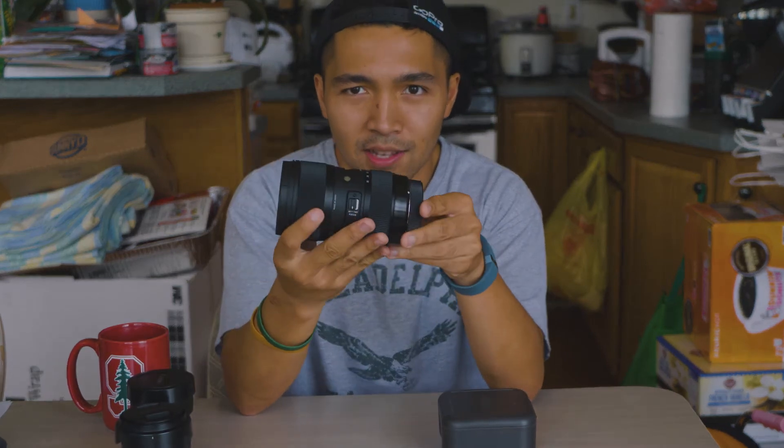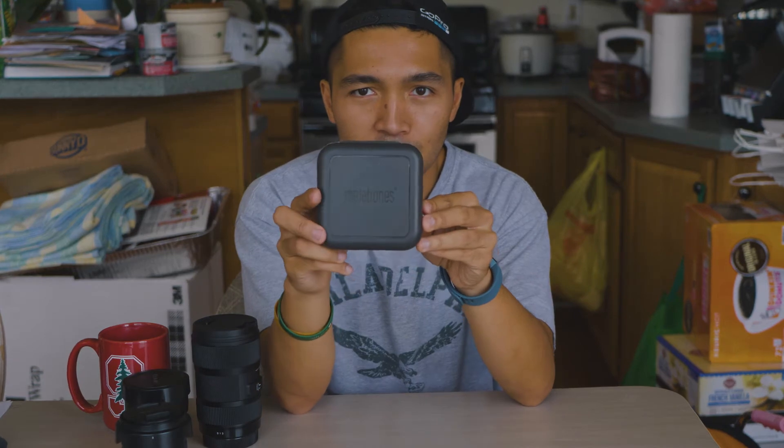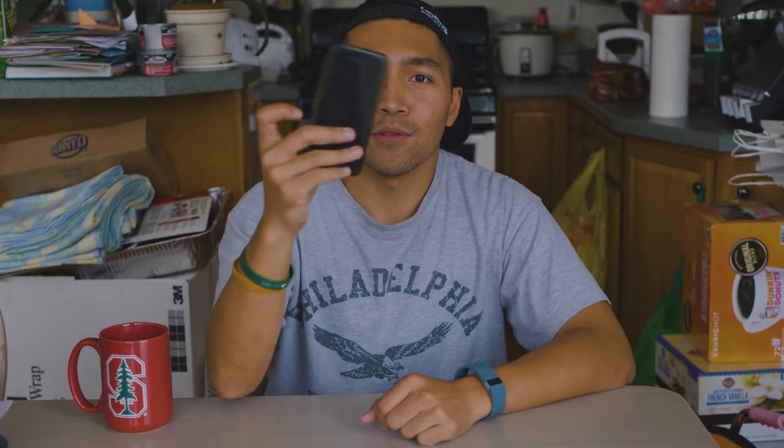The final lens I'm bringing to Africa is one I just got and I'm very excited about — the Sigma 18 to 35. I've seen a lot of videos online and love the results with the GH5. In order to use it I have a Metabones speed booster adapter.